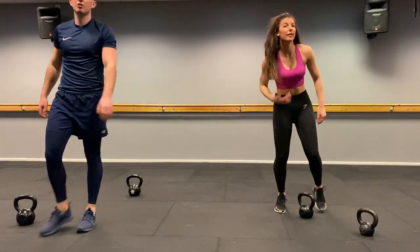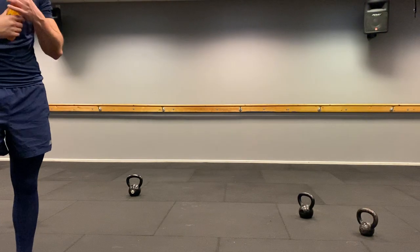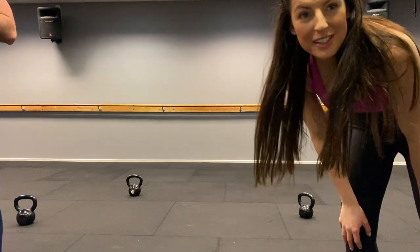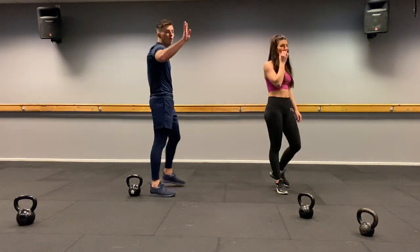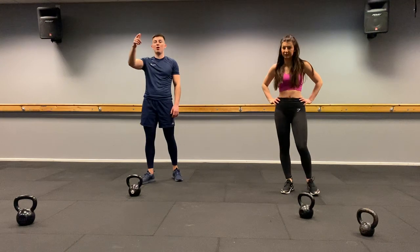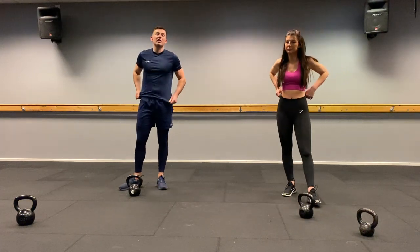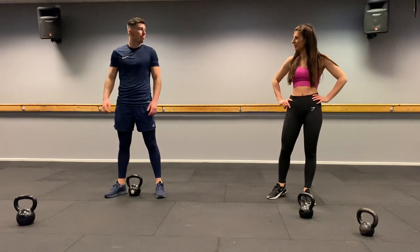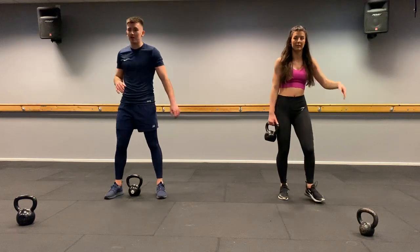Have another drink, mini breather, shake it off. We've done two rounds out of four — well past halfway. We've got the big reps out the way; only 12 reps and then an eight-rep round. It's going to fly by. Should definitely be warm now — if it still feels easy, go heavier. Alternating swings, 12 reps coming up.